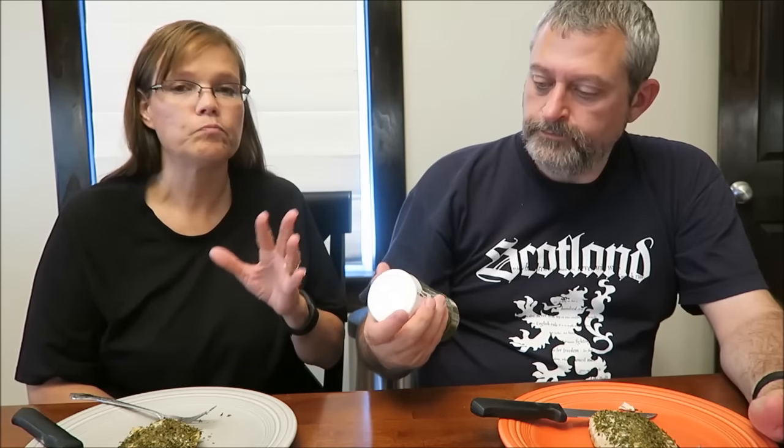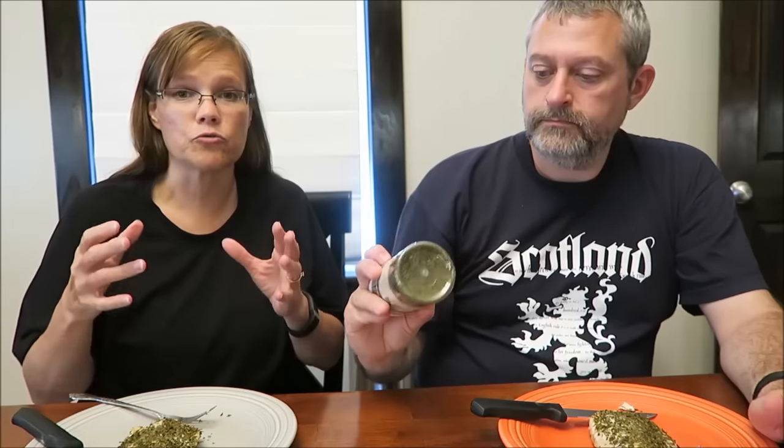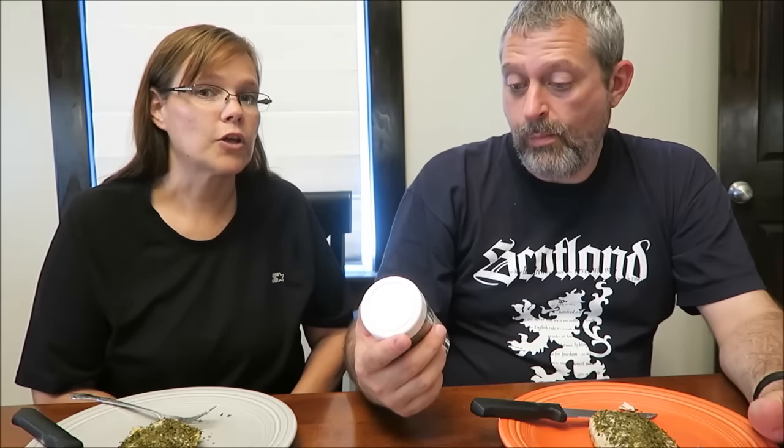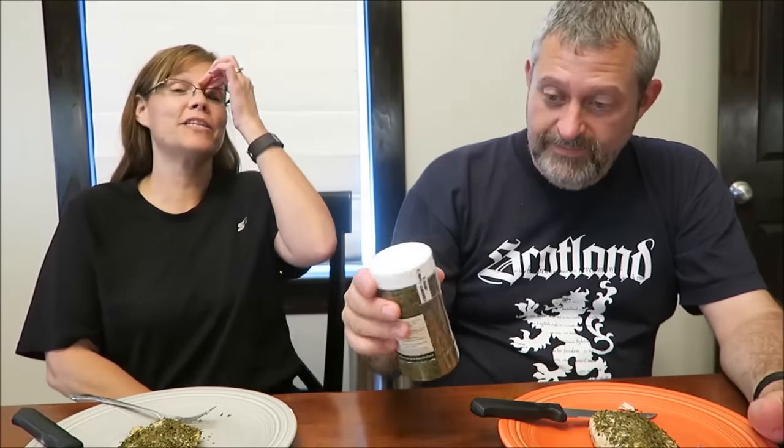Yeah, this is really good. Thank you very much to Susan and John for sending it to us. You had us both try something new and get out of our comfort zone a little bit. We're always looking for something different to put with chicken because it's really healthy, and it's nice to have different things to add to it. It kind of looks like something you'd smoke — totally teasing you. Anyway, I hope everyone enjoyed the video, thanks for watching.